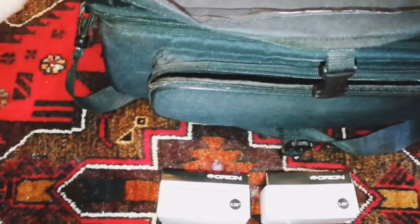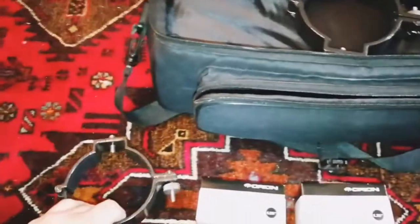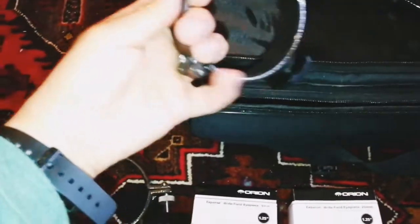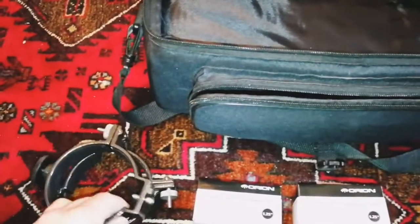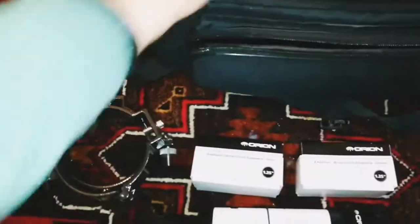Now let's go and open the actual bag itself. Very smooth zipper. Two rings — these are really compartmented very well. Oh, finder scope holder — metal. That's what we like.